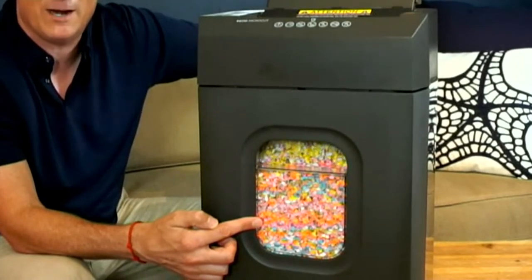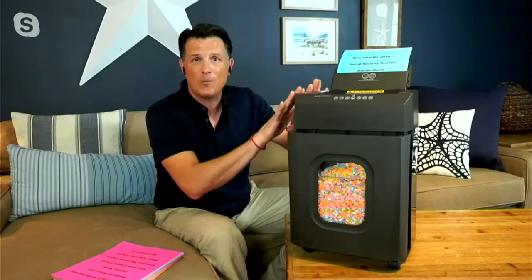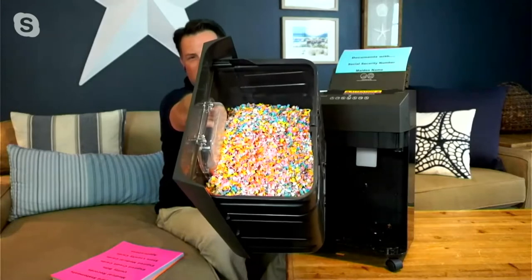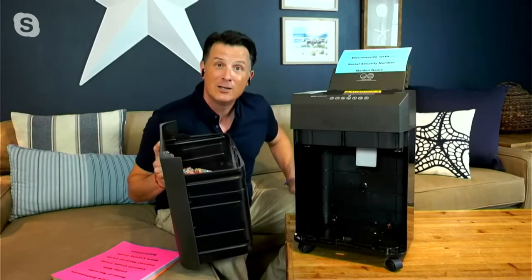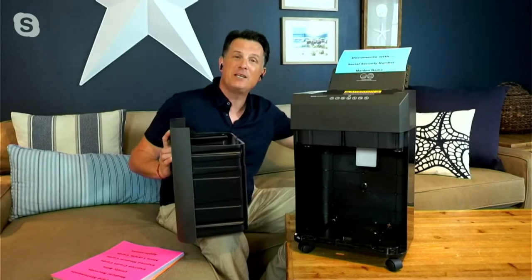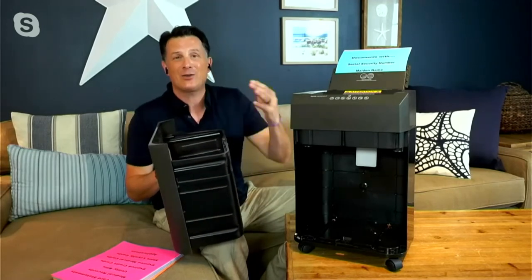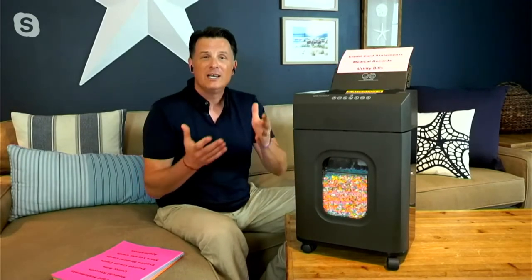That's the finished product right there. When you throw this into a bag and put it in your trash — whether you live in an apartment complex or throw it in the dumpster — nobody's going to be able to dumpster dive and get your information. That's the whole point of a paper shredder. Those are nothing but little shards of paper. Nobody's going to put that back together. This is 1,100 pieces per sheet, multiplied for every single piece of paper you put through. All you have is confetti, and that's the peace of mind. When you put it at the curb, nobody's getting into your stuff.